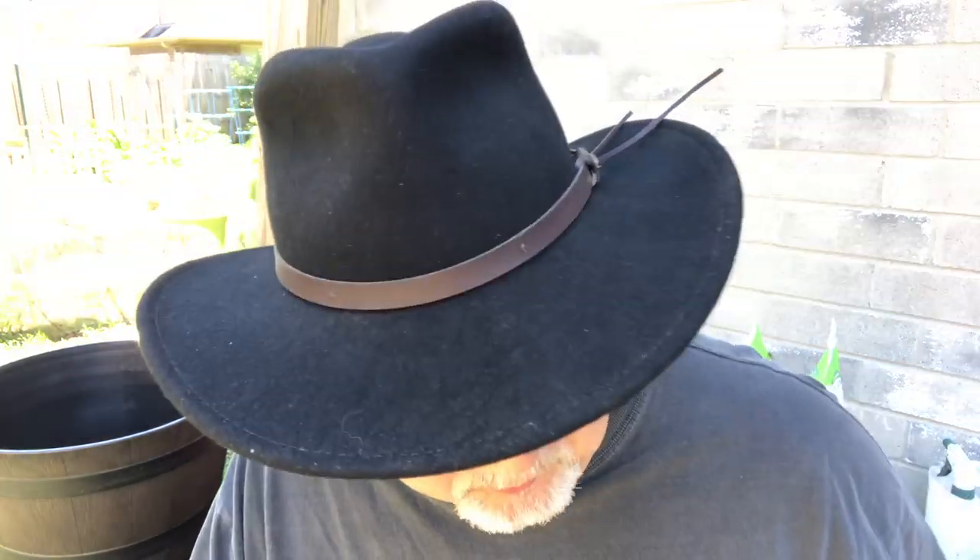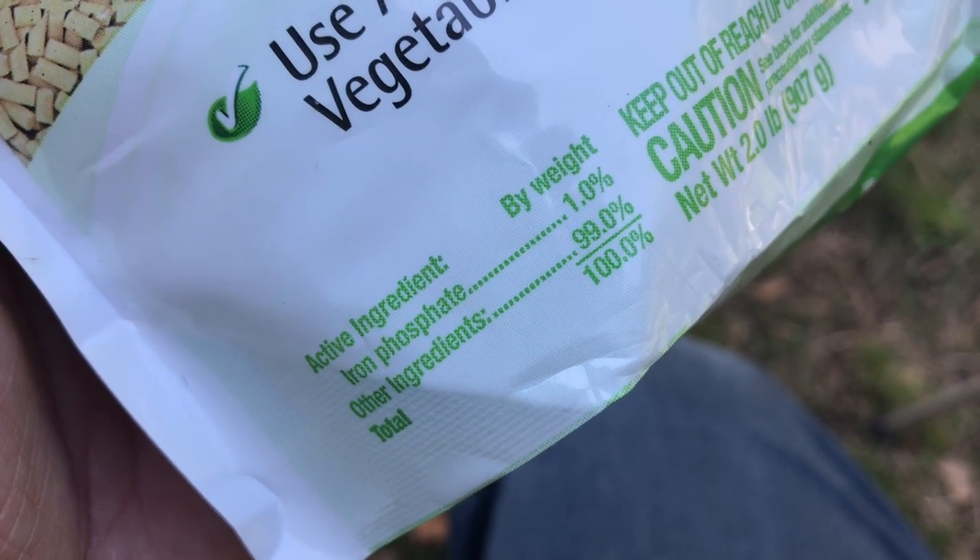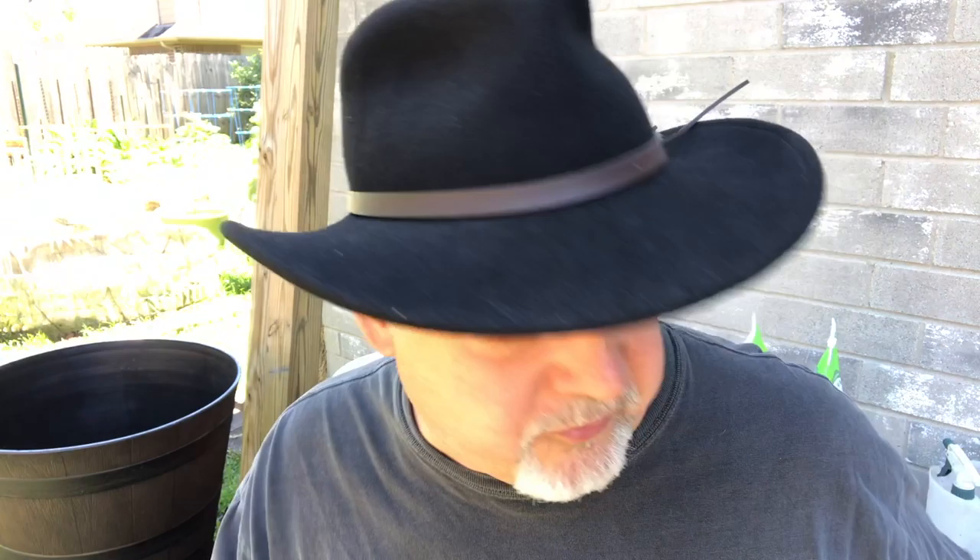What I like to do is use a product called slug and snail bait. There are all different brand names of this slug and snail bait, but what you want to look for is iron phosphate as your active ingredient — iron phosphate one percent. Iron phosphate is a natural and safe slug and snail killer, and it actually adds a benefit to your soil because that iron phosphate becomes available to plants. The other 99% of these pellets is just stuff that the snails like to eat.